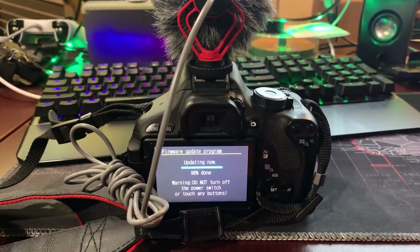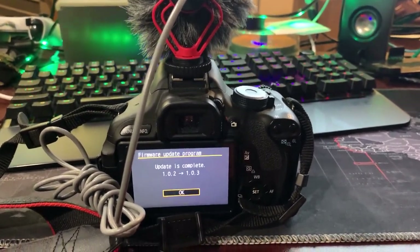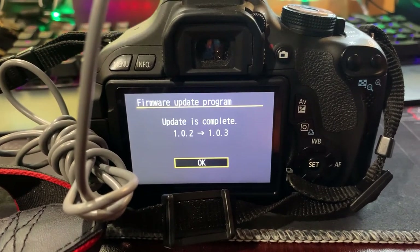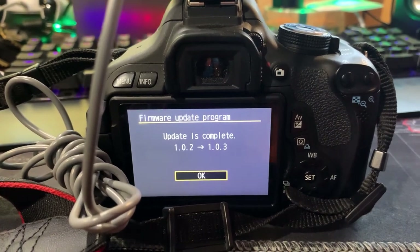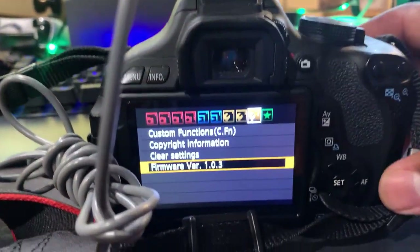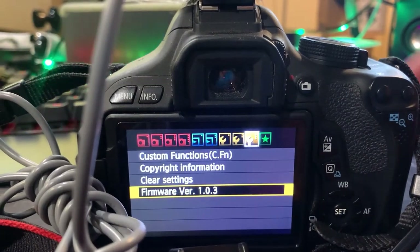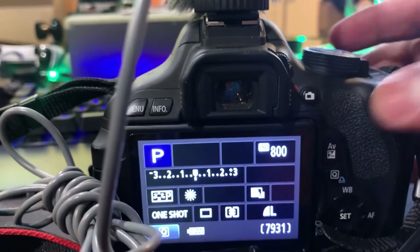The update is complete — we have updated from firmware 1.0.2 to firmware 1.0.3. Hit OK. I'm going to click Menu just to double-check, and yes, the firmware has been updated and confirmed.